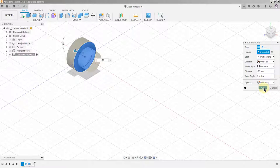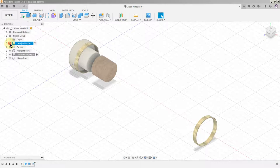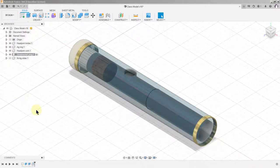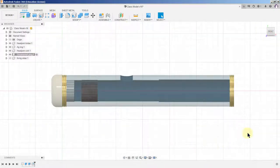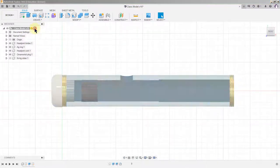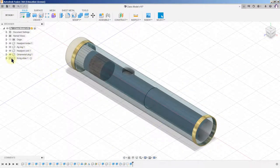When we hit OK and bring everything else back into view, there we have it. Take a look at it from the front — this is what it looks like. It's up to you, because it's purely ornamental, what parameters or dimensions you assign to the ornamental plug. Now let's deal with the nickel silver slider.